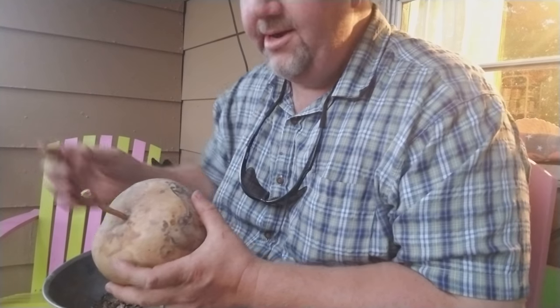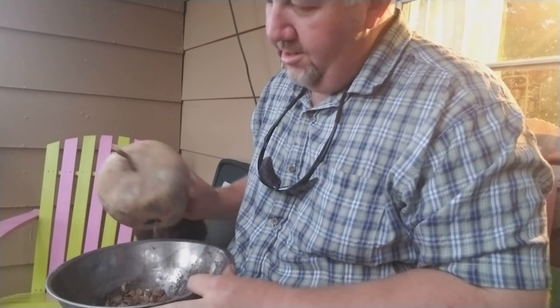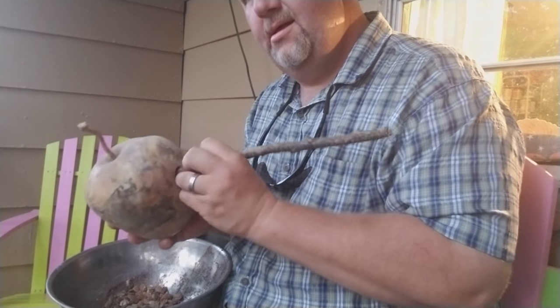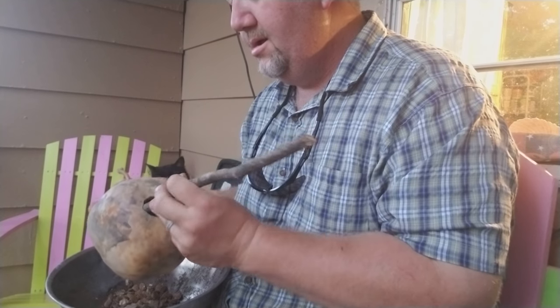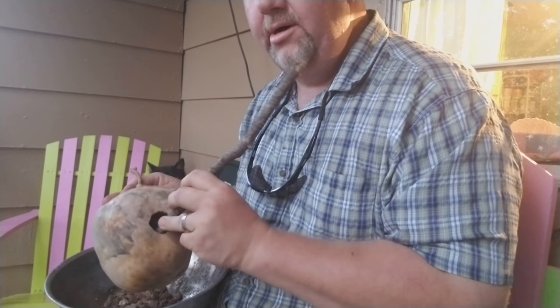Like I say, I'm not no expert — just thought it would be a fun video to try. They've got a good bit of seed in there. You can save them. We like to keep them and get them real good and dry.